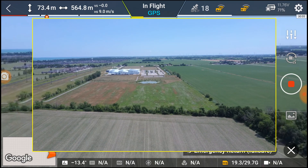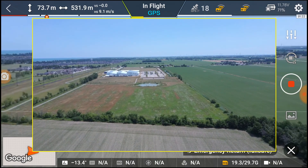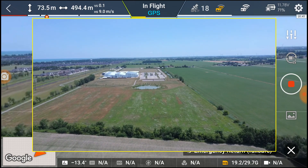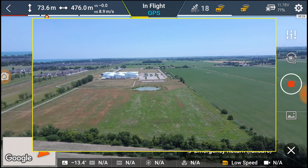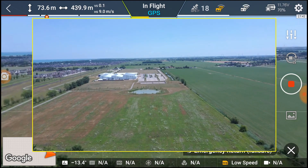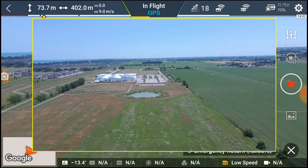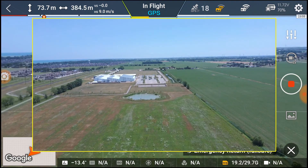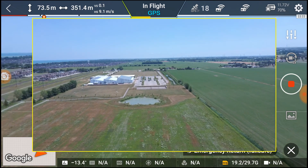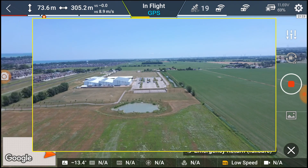So it's returning to home at about 9 meters per second — that's disappointing. The Anafi does a really good job. Do I like the leg protectors on it? Yeah, I like the idea. I don't know if they do any good or if they interfere, but they shouldn't interfere because nothing's covering the antennas.